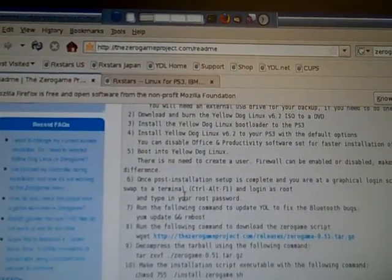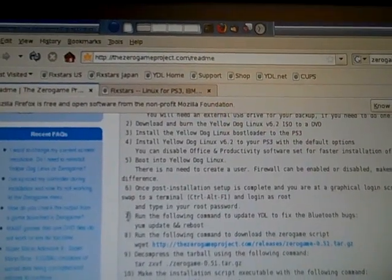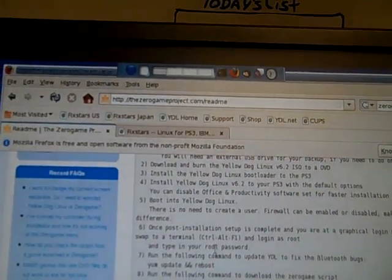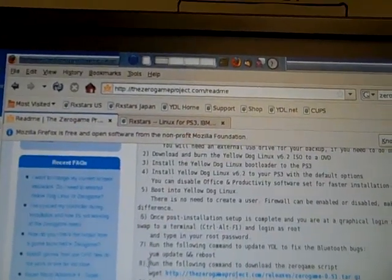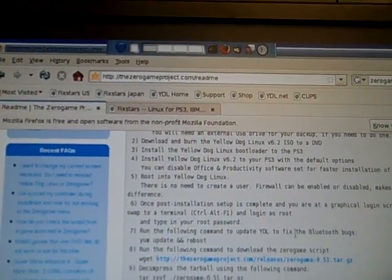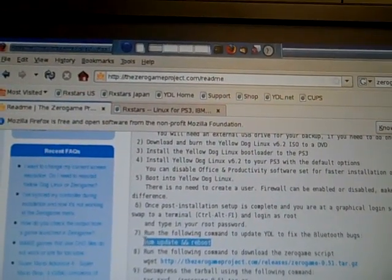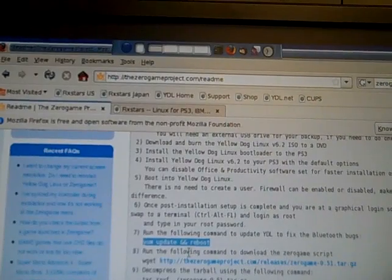We've done the Yellow Dog install. We're up to step 7 at this point, if you've already installed Yellow Dog and rebooted. That step is: run the following command to update Yellow Dog and fix Bluetooth bugs. That command is: yum update && reboot.